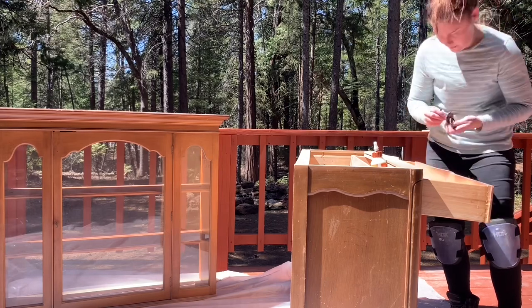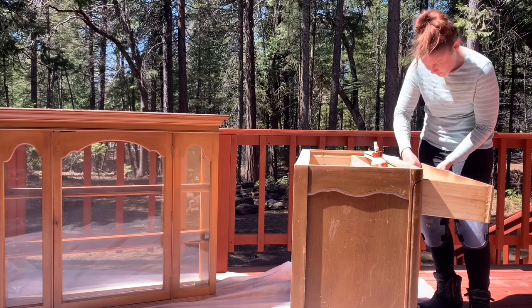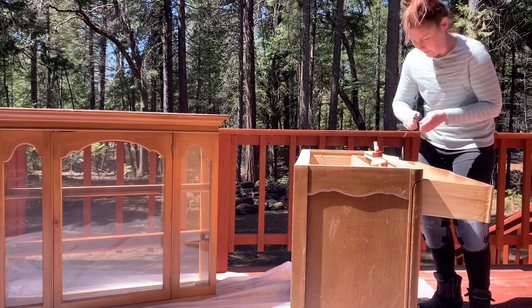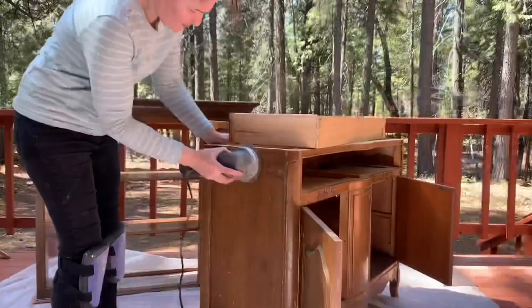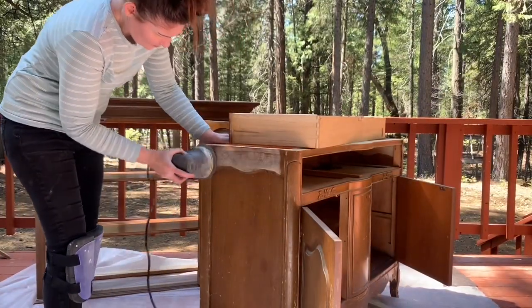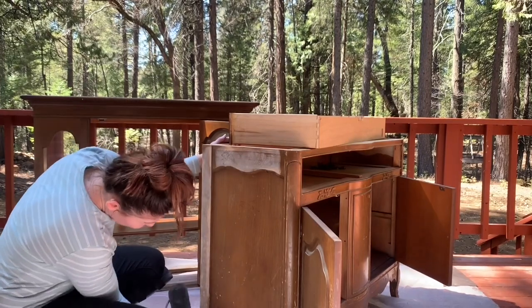We're going to start, as we do, by taking out the hardware and then deciding what route we're going to go with it. At this point my mom didn't know exactly how she wanted it finished, so I'm just doing all the prep work, getting it all sanded because it had such damage to the finish.